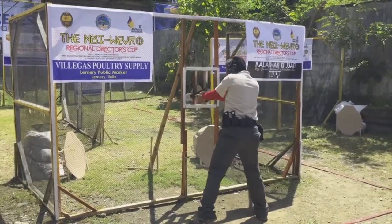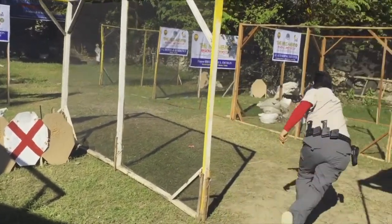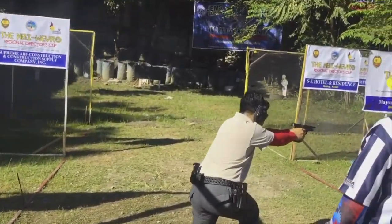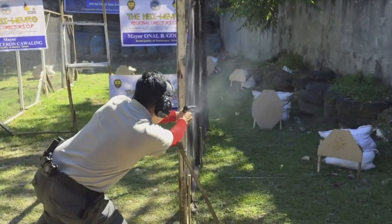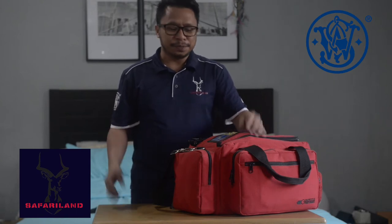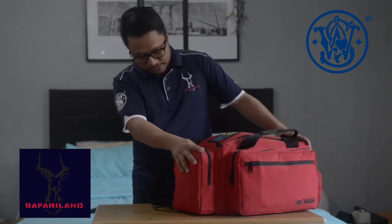Hi guys, this is Phil and welcome to my channel! I've been in practical shooting for quite a while and some of my friends are requesting me to do a 'what's in my bag,' so let's get started. First off, we have here my bag — it's made by Competitive Edge Dynamics and it's a medium size bag, so it's just perfect for me.